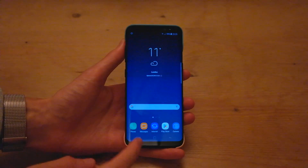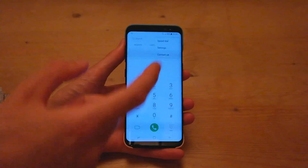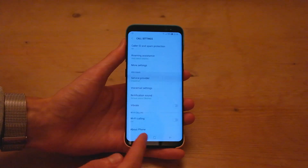All you want to do is head into the phone application, then go up to these three dots in the top right, click there, then click settings, and you'll scroll down to the bottom and you should see Wi-Fi calling down here.